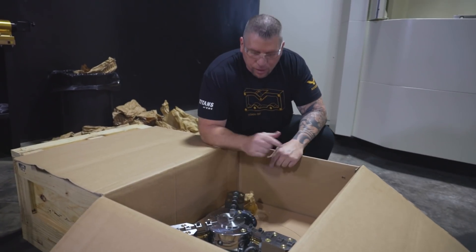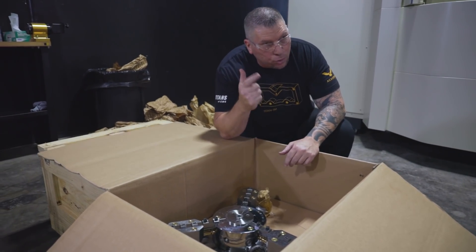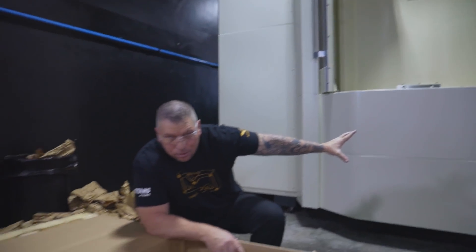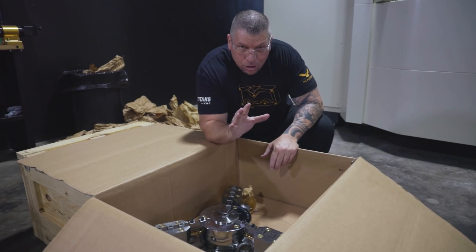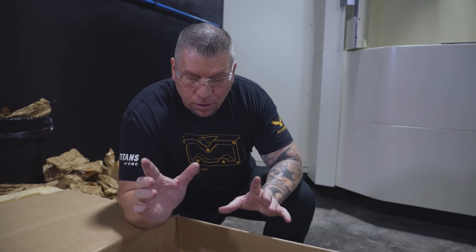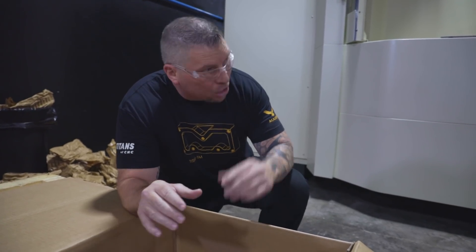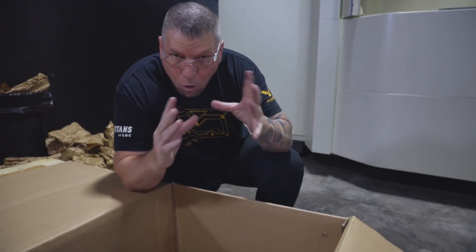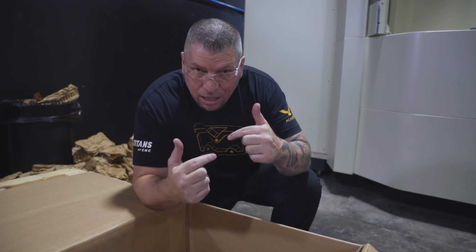This is the Rota-S chuck from Shunk. This is going to get bolted to the tombstone, the tombstone gets bolted into the pallet on this Makino, and we're going to take that big piece of titanium, put it in this chuck, and run a crazy program. A lot of people are going to look at this equipment and say 'Titan, you're using that for education?' Yes, I am. 'You're using that big beast of a machine for education? You could be making all this money.' Yes, I could.